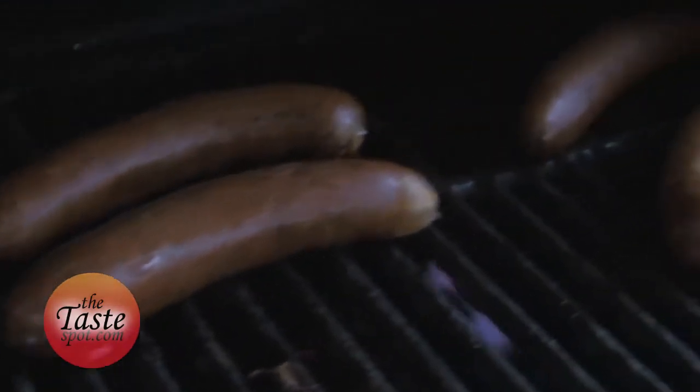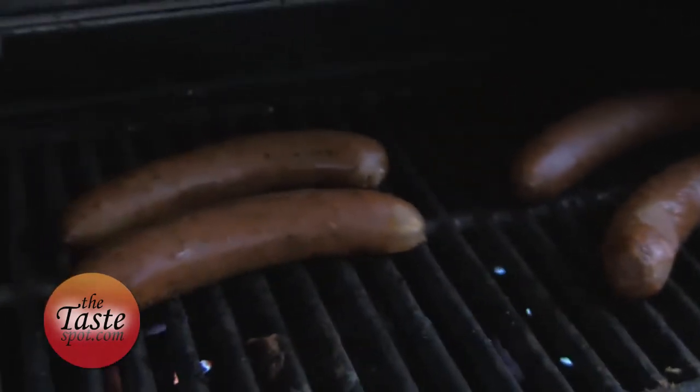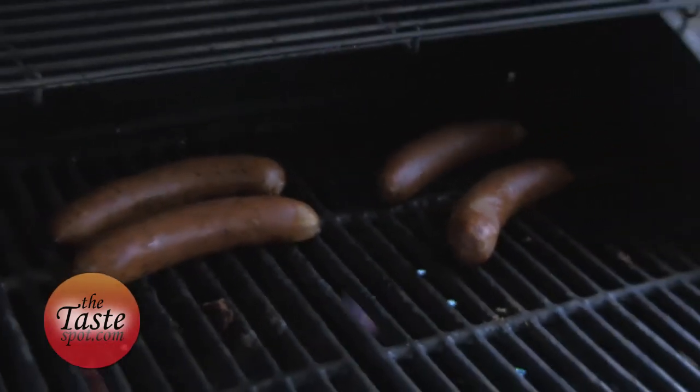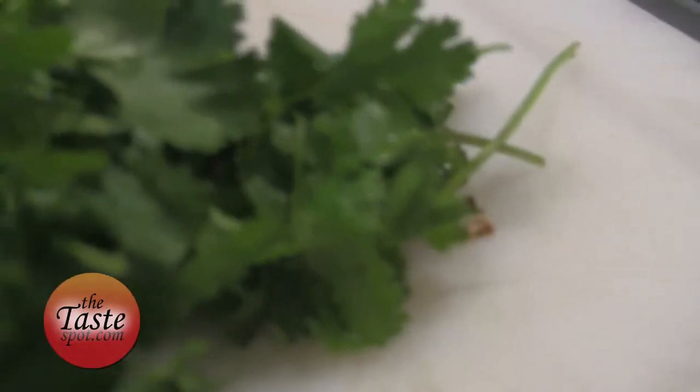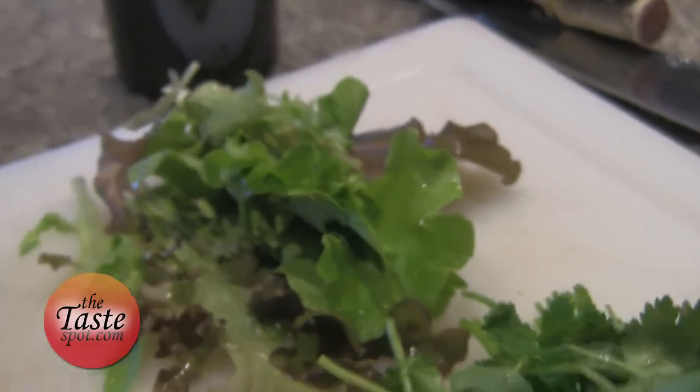We're going to use some sausage here. These are Jody Maroney sausages — we're using their Cuban chicken sausages, with a little bit of plantain in there, some rice, really nice flavor. With that, I'm going to combine some fresh cilantro I picked out in the garden, a little bit of lettuce as well. And once we've got the sausages all grilled up, chop them up really nice into little chunks.